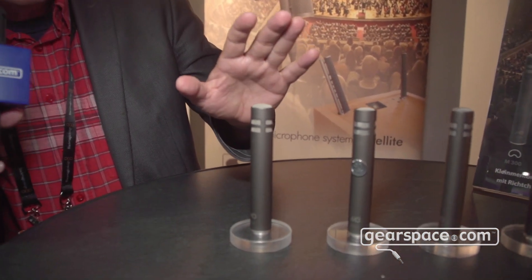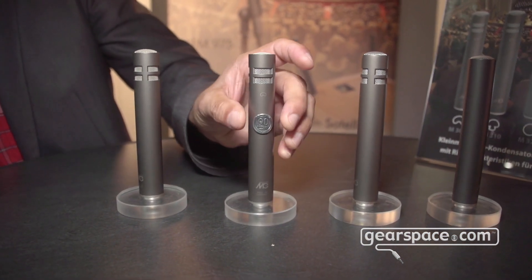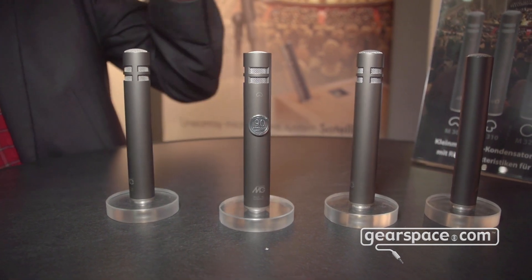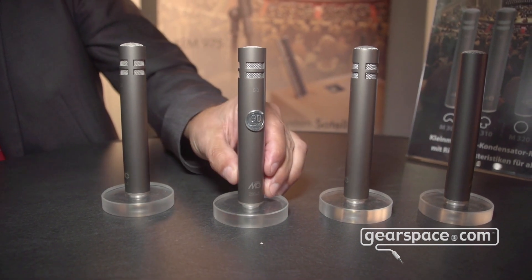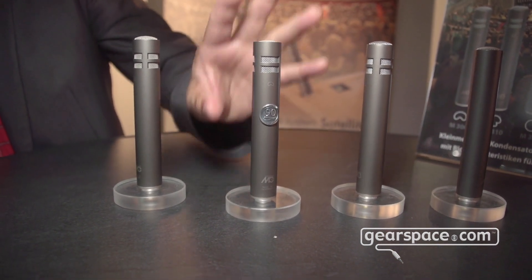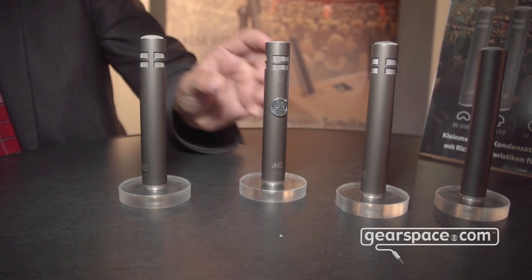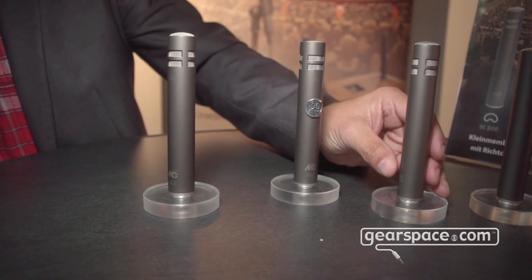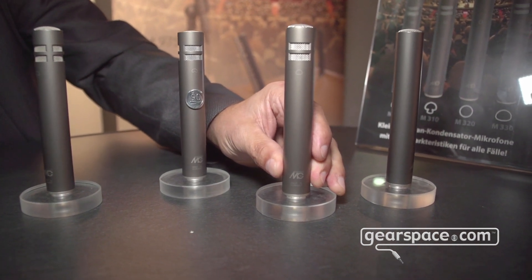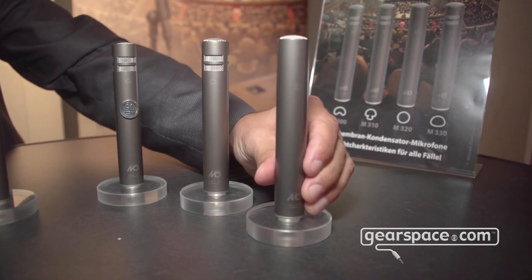We have this M300 microphone in a cardioid characteristic. This is a special version from about four years ago when we had our 19th anniversary — you can still see that plate on this mic. The family also consists of the hypercardioid M310, a white cardioid which is the new version M330, and an omnidirectional microphone, the M320.